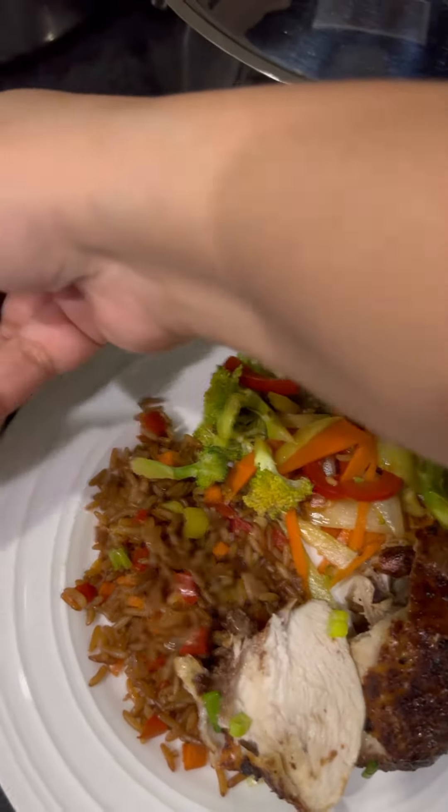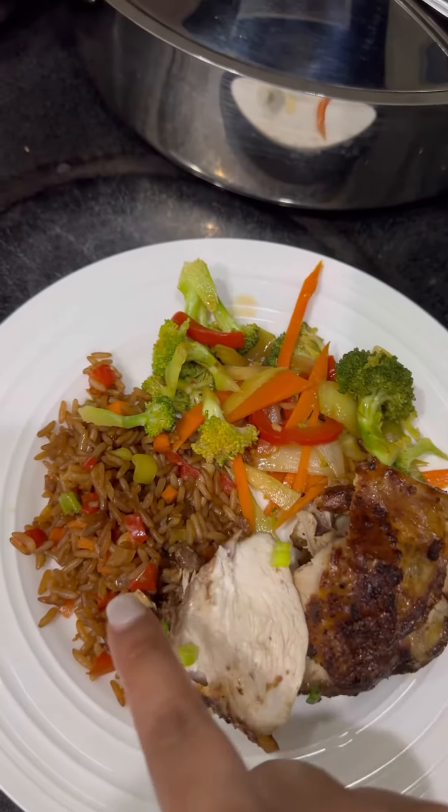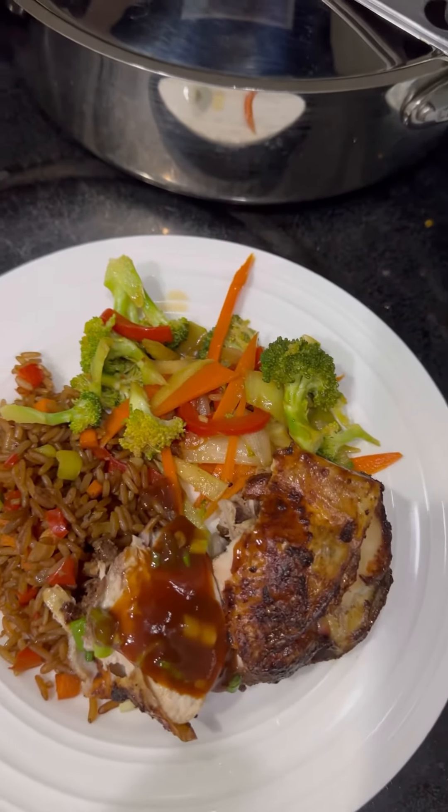Hey guys, this is Mommy Making Trini Food part two. We're going on with our Trini Chinese food series, and in this video I'm gonna show you how I make my Trini Chinese fried rice.